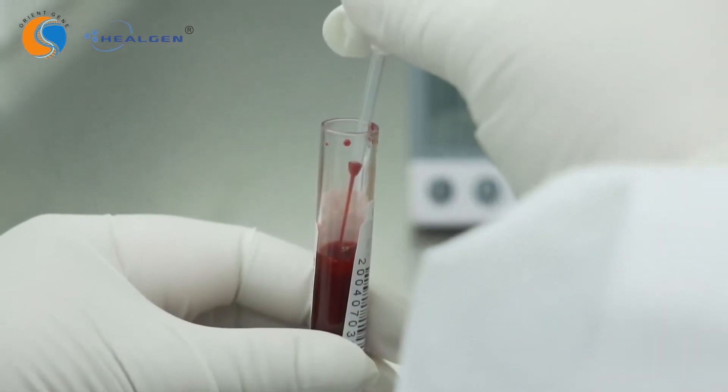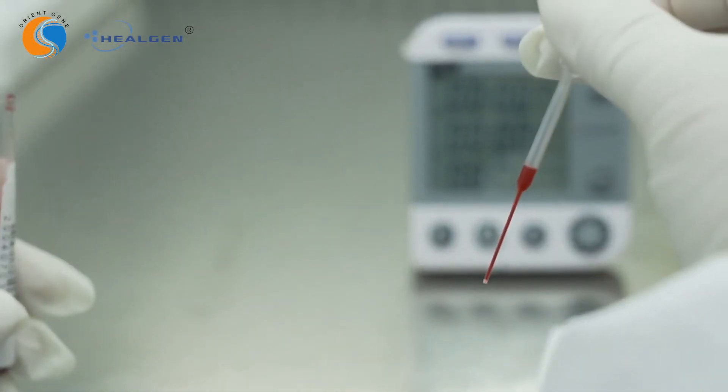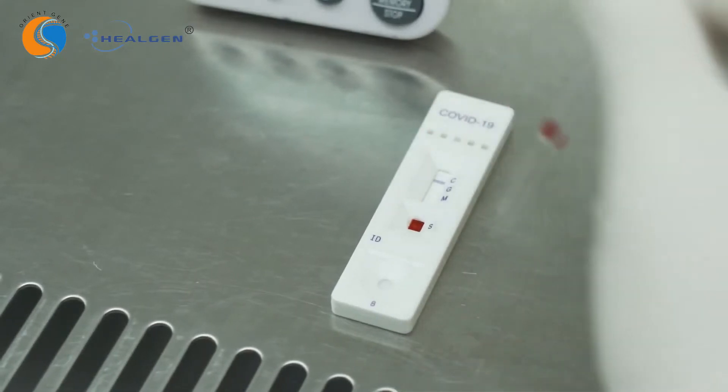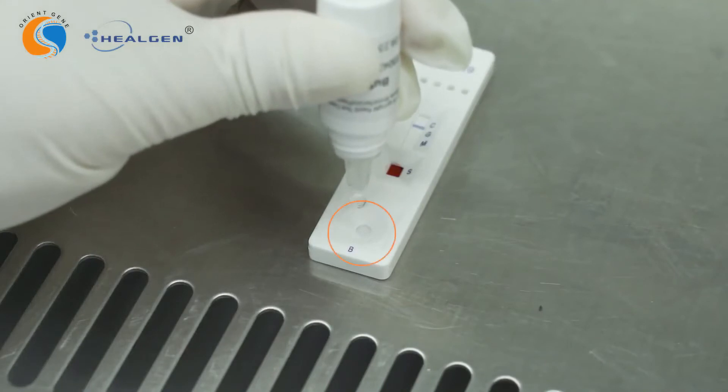For whole blood specimen, draw the specimen into the dropper. Hold the dropper vertically and transfer one drop of whole blood to the sample well. Then add two drops of buffer to the buffer well immediately after.